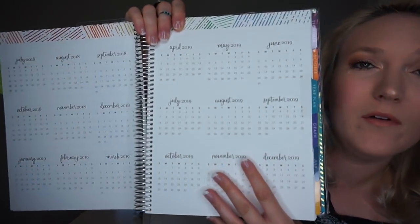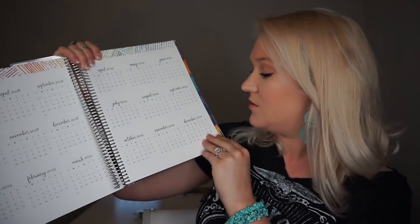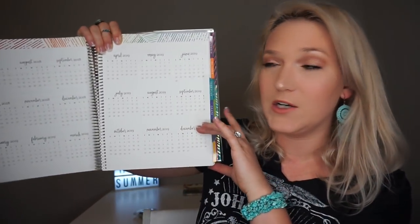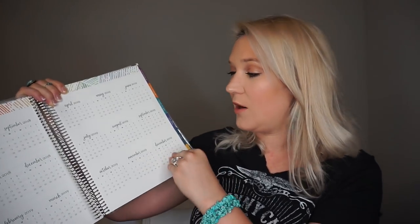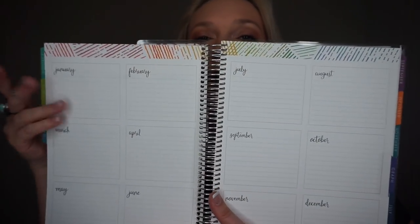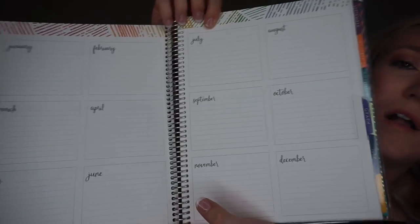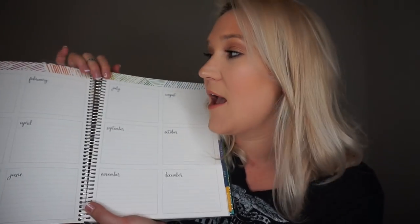Next you have a year-long overview with all the months and dates. I like to order mine going from July all the way through June of the next year. After that you have a monthly overview where you can write down things for each month — like school events, birthdays, things you don't want to forget. I like to put student birthdays in there.